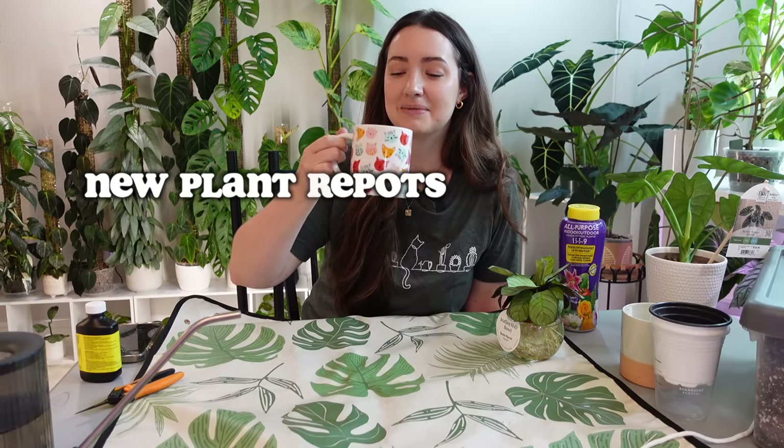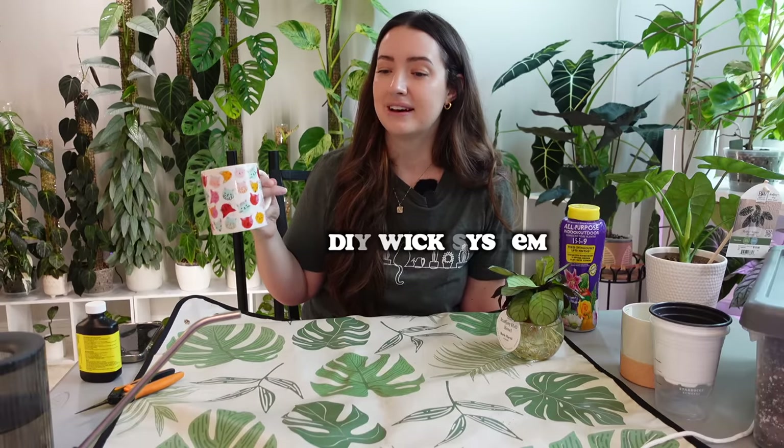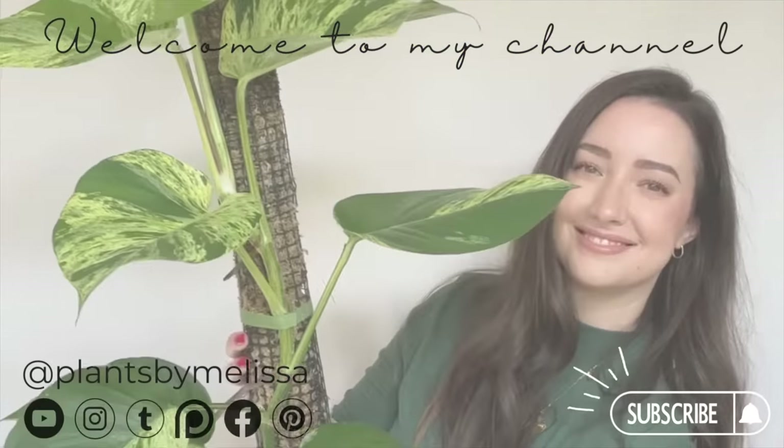Good morning, guys. I'm drinking some coffee in one of my cute little Target cat mugs. I saw a new one recently when I was in Target and I couldn't pass it up — it was so cute, kind of more like a vintage cup, and it just had cats on it. If you're new to my channel, welcome. I'm Melissa. We do all the plant tea stuff here, and for today's video I'm going to be showing you guys a couple new plants that I bought and we're going to be taking care of them.